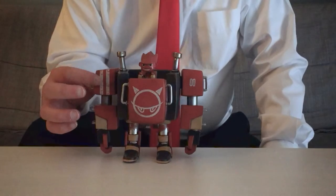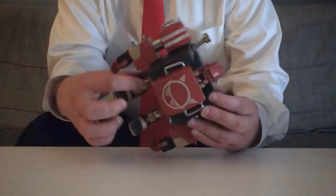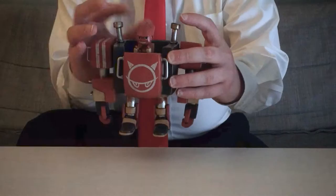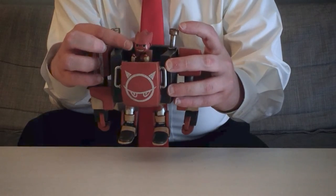But the multitude of display options this grants you isn't even the best part of the figure. The paint application has a really skillful, thoughtful weathering to it, which stands out on the white detailing, but is brilliantly carried over to the joints and, more subtly, to the body itself. For cohesion, even the Devil Child Driver has a pretty color wash on his eyes and teeth.